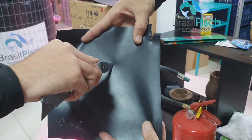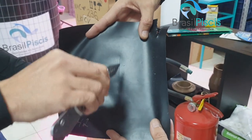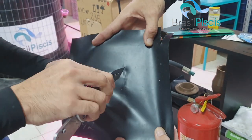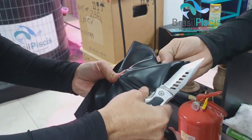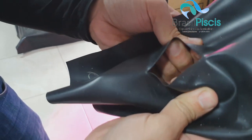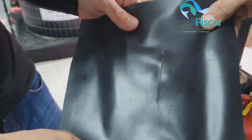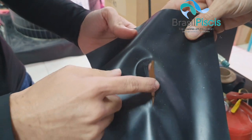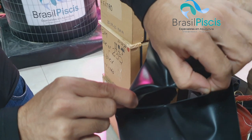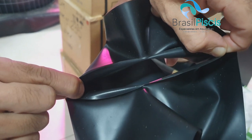Eu não estou aplicando força nenhuma. Vamos ver quantas passadas levam para rasgar. Já rasgou. Vocês estão vendo? Só vou abrir aqui — vocês viram que onde eu passei a faca, onde está marcado o material, já abriu. Com o dedinho, sem nem tremer a mão. Força zero. Material abrindo.